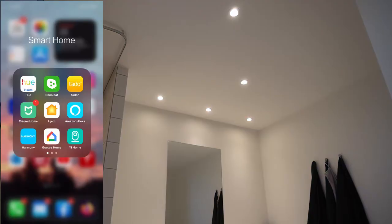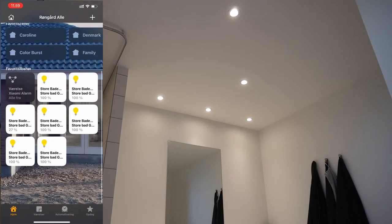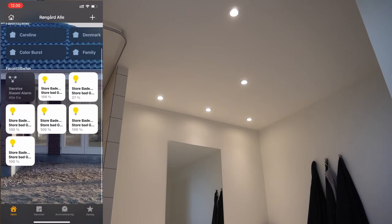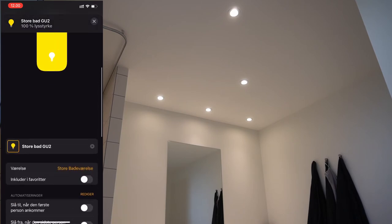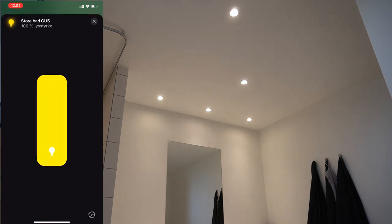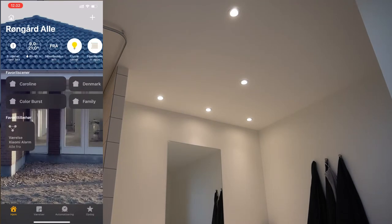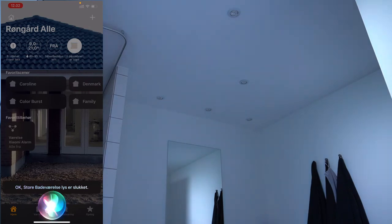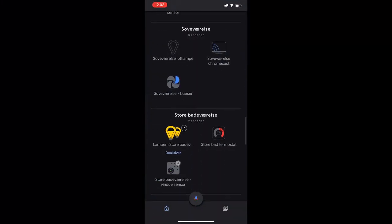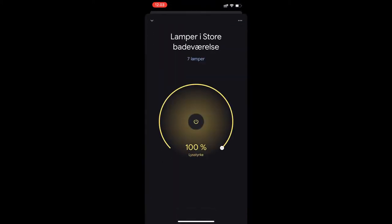Moving on to HomeKit, we are a little bit easier here because we only pretty much need to remove them from the favorites section and just make sure that the name is correct. One thing that is smart in this universe is that if the name corresponds to a room, it will automatically be put in that room. So it's pretty easy to do this, and again we can test out the voice part also here. And last but not least we go into the Google Home app, find our new lights group, make sure it has the correct name, and we have a toggle here to control the light both on and off and to control the intensity.